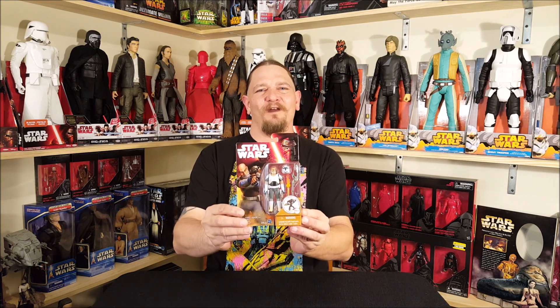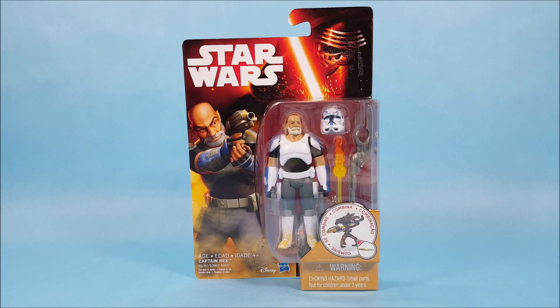Hey everyone, Josh here with a look at another Star Wars toy. Today we're going to unbox a Captain Rex figure from the TV show Rebels. Here we are with Captain Rex from the TV show Rebels. Before we get that far, let's take a look at the packaging. As you can see, he is in the packaging for the Force Awakens figures — you can see Kylo Ren right on top of the card. Of course, Rex is not in the Force Awakens; that is just the packaging they were using at the time this figure was released.